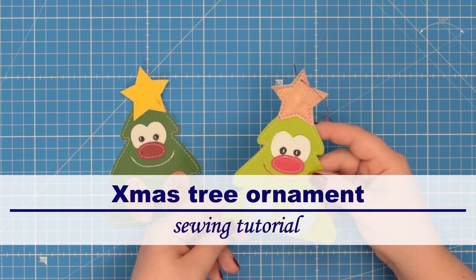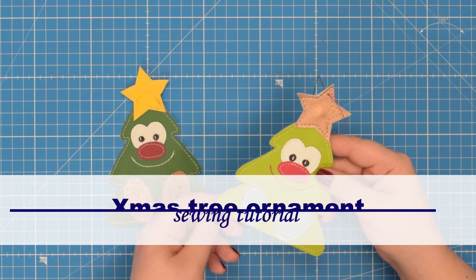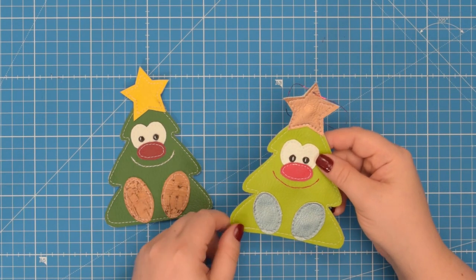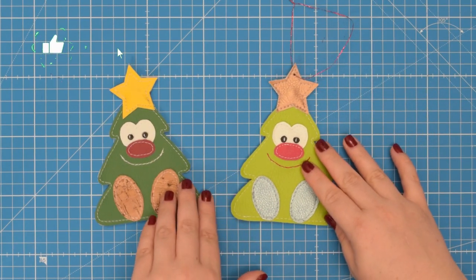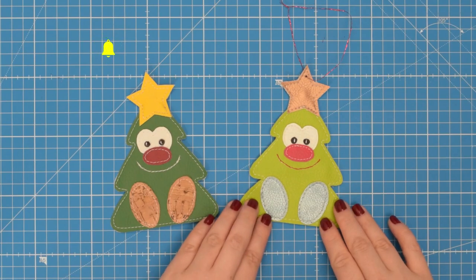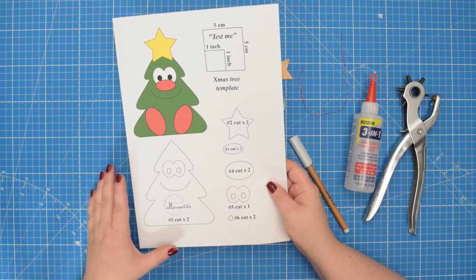Hello my crafty friends, this is Monika from All So Petit. Welcome back to my channel. In this tutorial I will show you how to make this adorable Christmas tree ornament. To make this project you will need to download the free pattern from my website. The link can be found in the description box below. If you want to learn how to make this Christmas tree ornament then keep on watching.